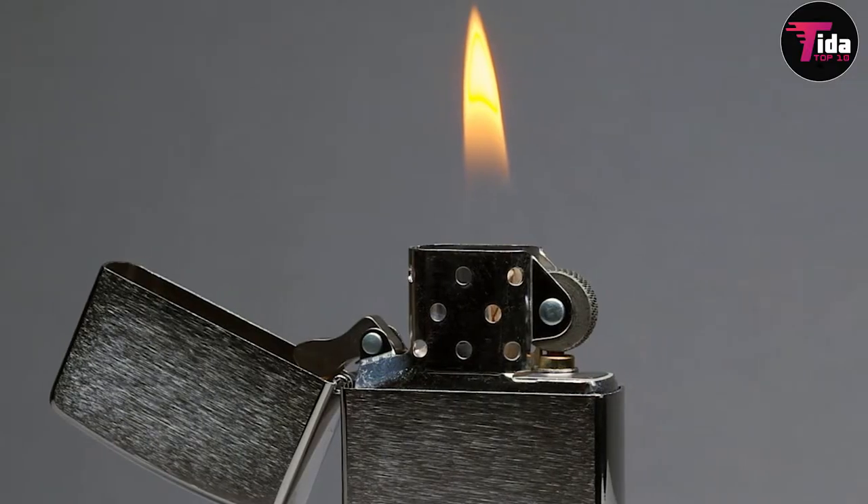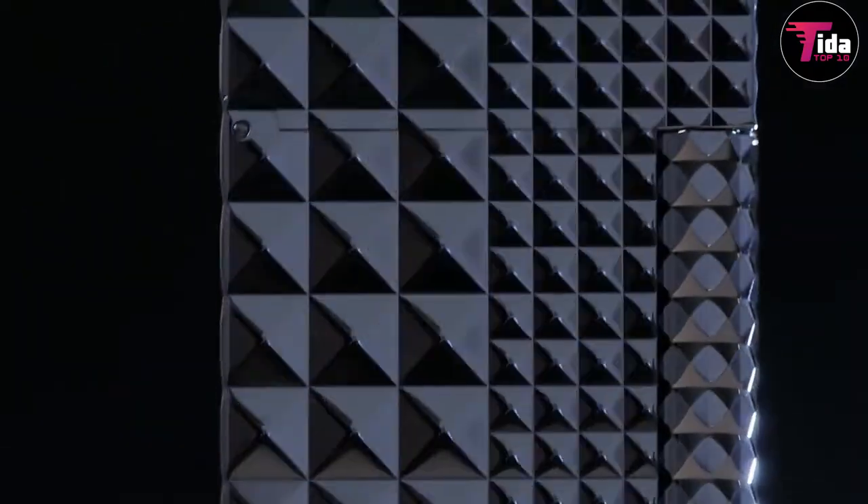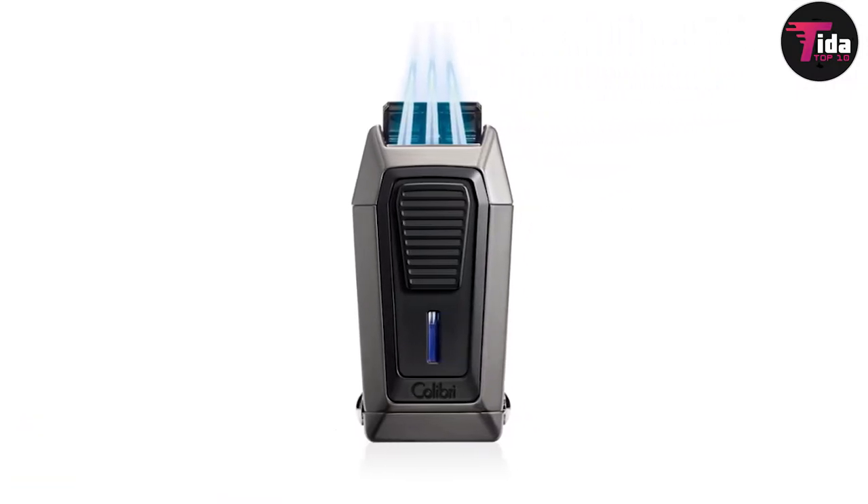Like a Zippo, an ST DuPont Line 2 has a distinctive sound when it's opened, which should be as clear as ringing a bell. Colibri Quantum — Precise Multi Flame — wins our number 7 position.